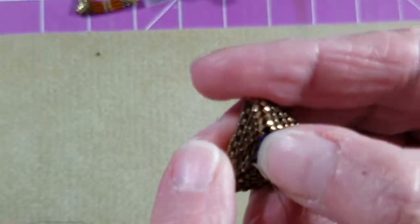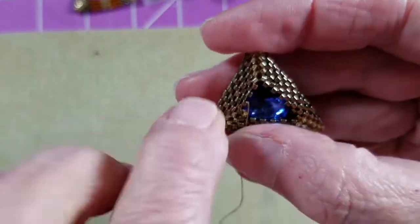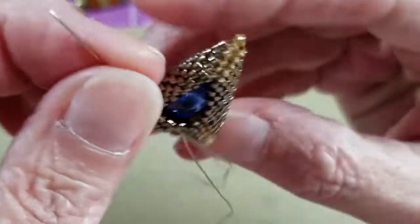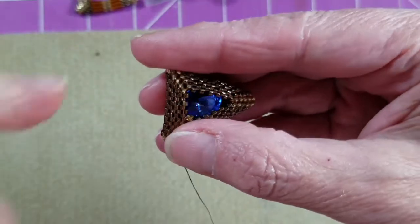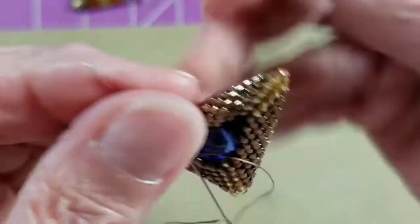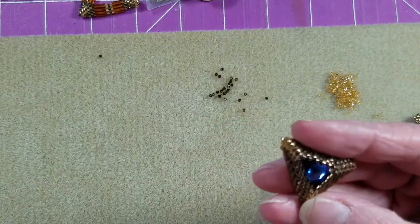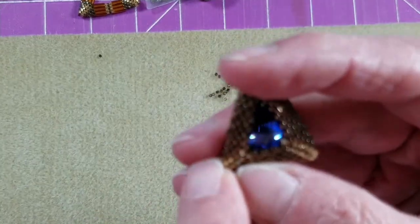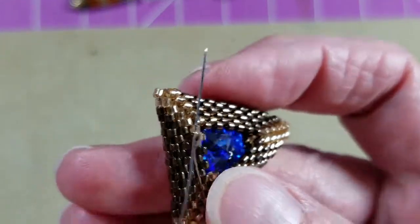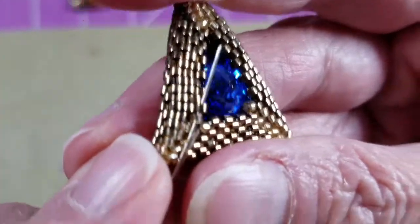Now sew on the diagonal to the next corner, going through the down bead and the up bead, and keep doing that until we cross over to the next corner — down bead and up bead. We've got one more stitch to get into position, so go through that down bead and that up bead. Then we need to sew across and go through the gold bead which is a down bead, then through the next gold bead and bronze bead on the other side of the corner.